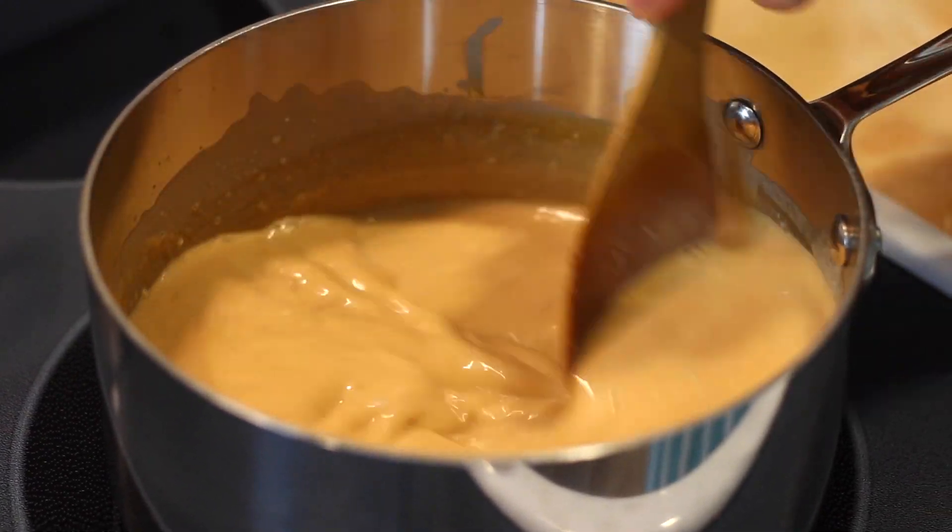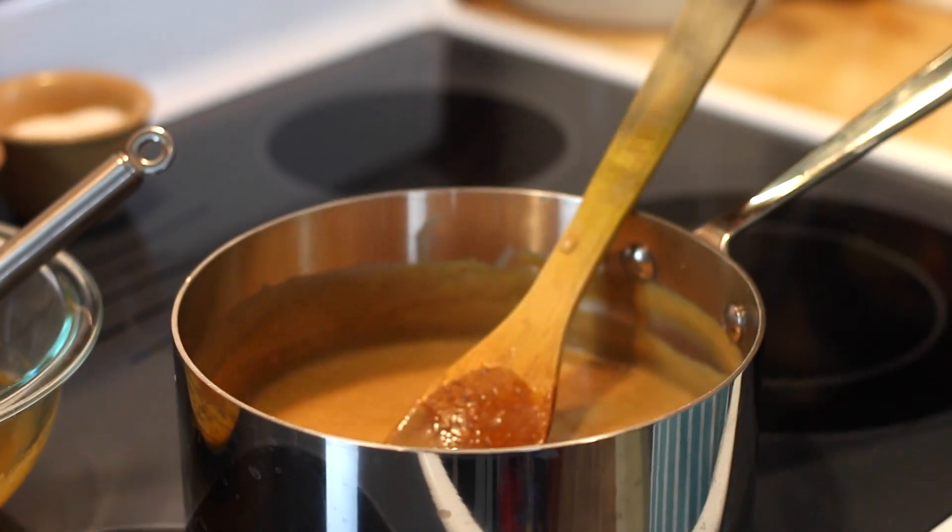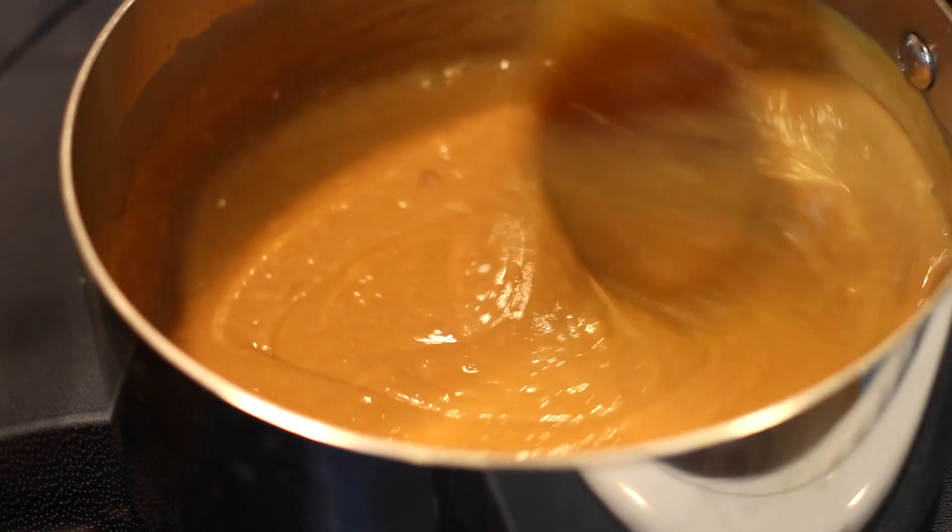Keep stirring until it becomes thickened — you can tell it will really thicken fairly quickly — and just keep stirring until it's thickened. Once it becomes thick, you can add a small amount of baking soda. I know it sounds like a weird addition, but just a small amount makes a big difference here, so stir it in until it's incorporated.